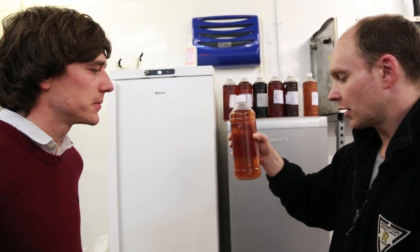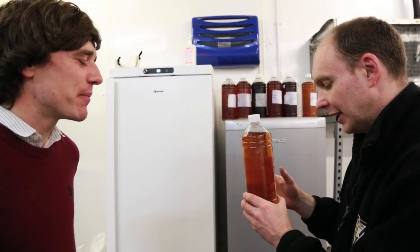The isinglass are essentially swim bladders from sturgeon, so it's a fish product if you like. And basically, that's not left in the beer when you're drinking it.